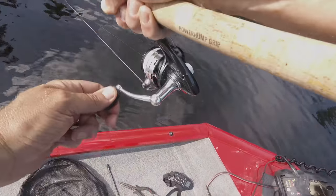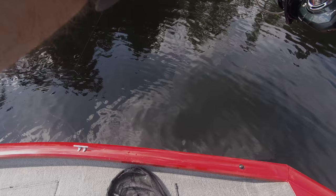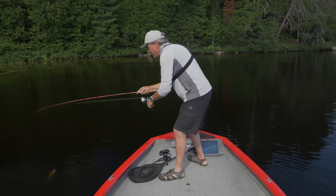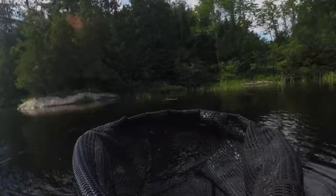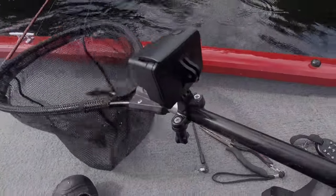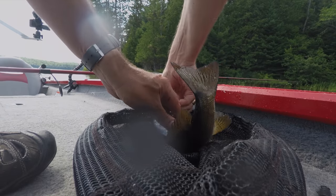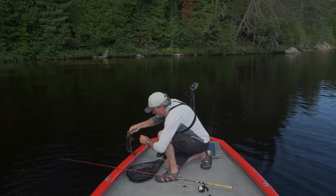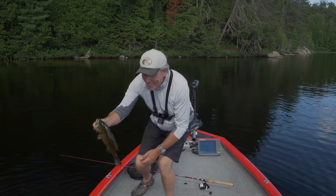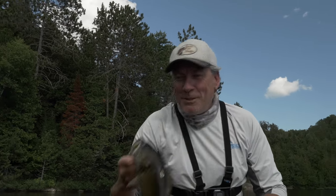He's a feisty one, and that one was out of the weeds. So one off of a sunken tree, and another smallie here — this guy came right out of that cluster of weeds. That's a slightly better one. Look at how dark that is. Nice fish. Two for two.